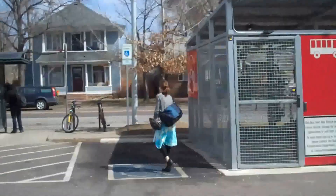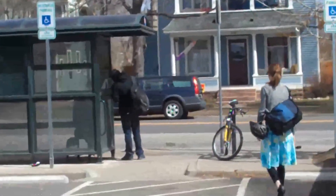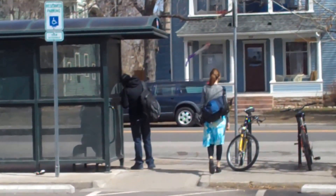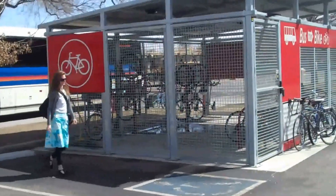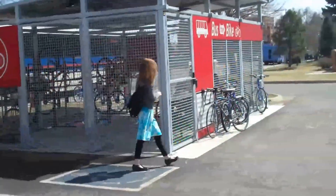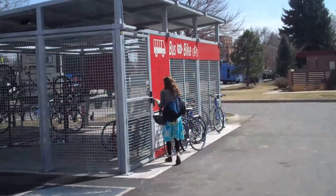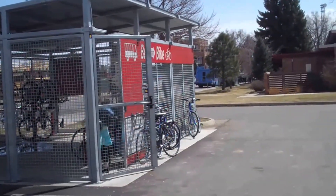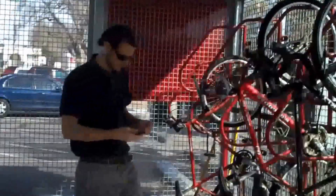The bus bike shelters can be used as a first-mile solution, allowing you to secure your bicycle during the day while you're at work, or as a final-mile solution where you've sheltered your bicycle overnight and retrieve it to bicycle that final mile from where you've gotten off the bus to your final destination or employment location.